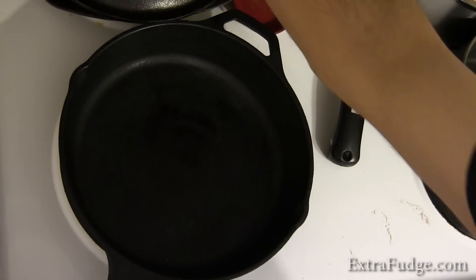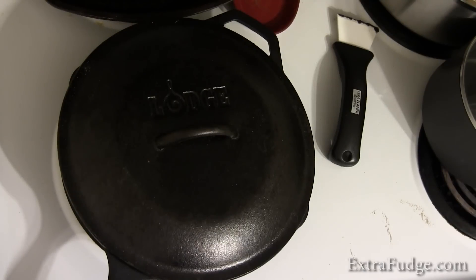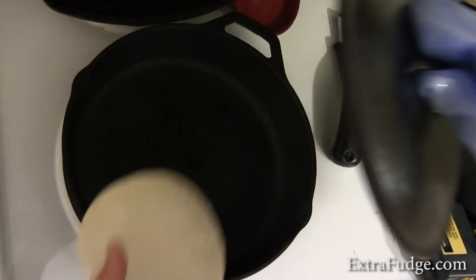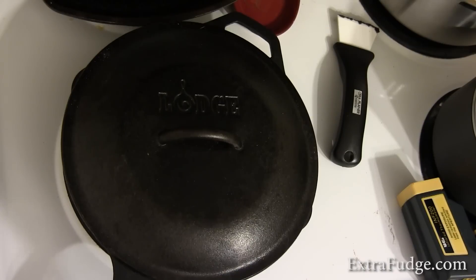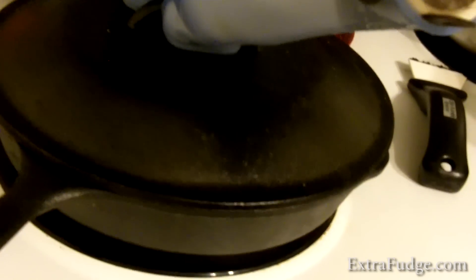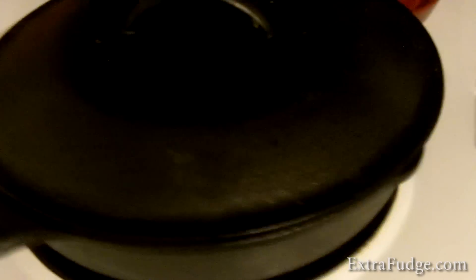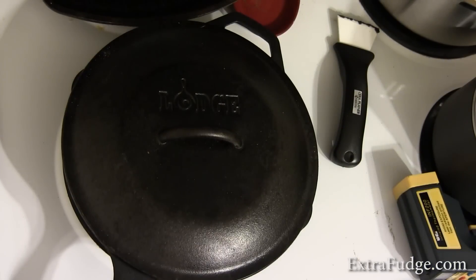We have the cast iron skillet, and I'm going to turn the heat up. I'm going to put the cover on because we want it to get hot too, and we'll wait and see what happens. Got a little teeny one here and we're just going to pop it in. Checking the status — it's going up, and it's going up.